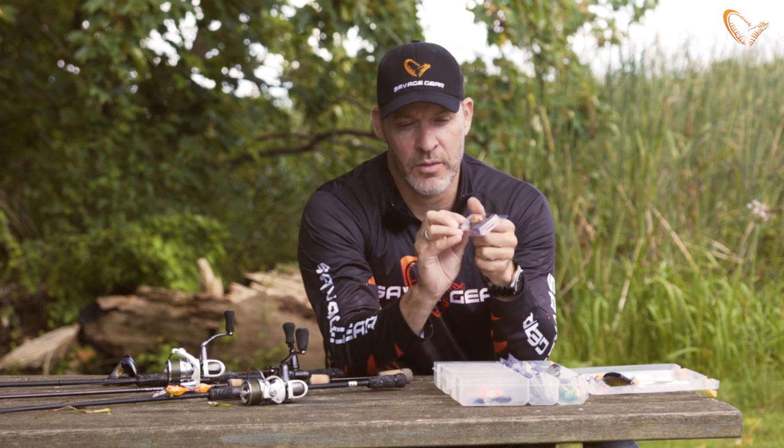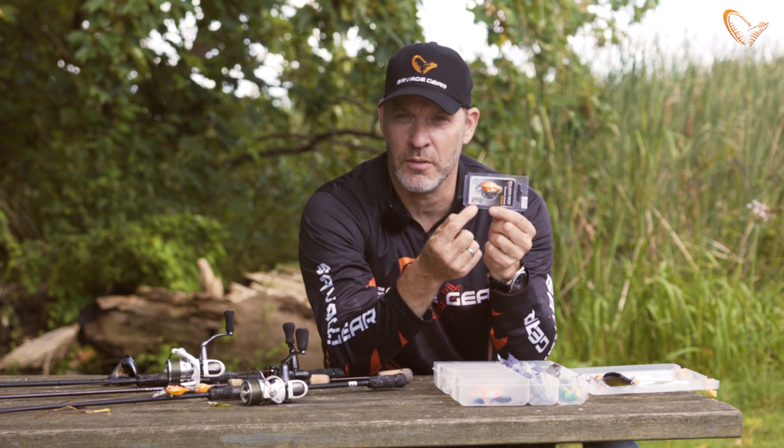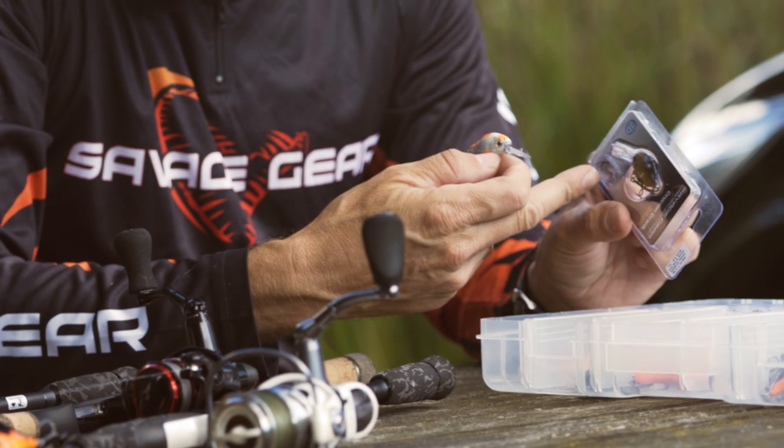The small size Crucian Crank also comes with single hooks, so you can fish them in trout waters and streams where you're not allowed to use treble hooks.